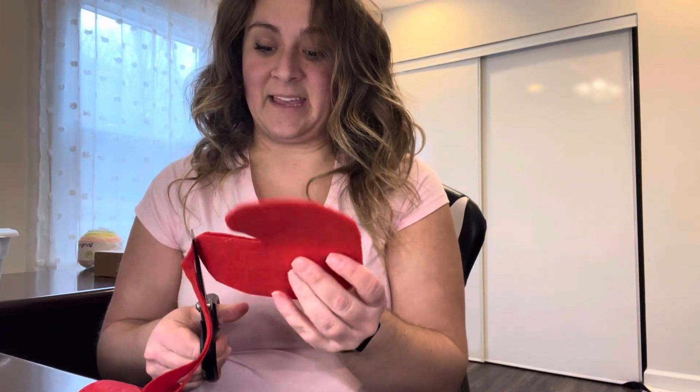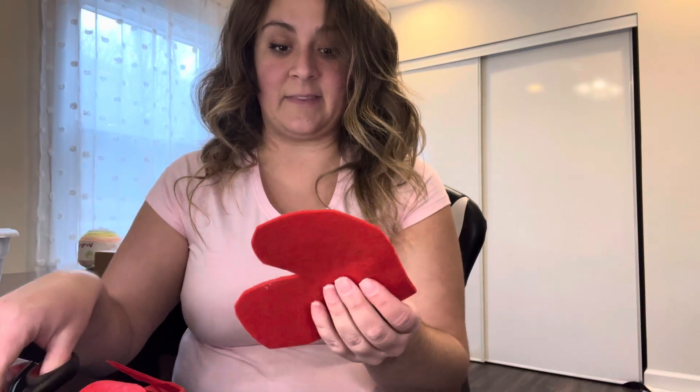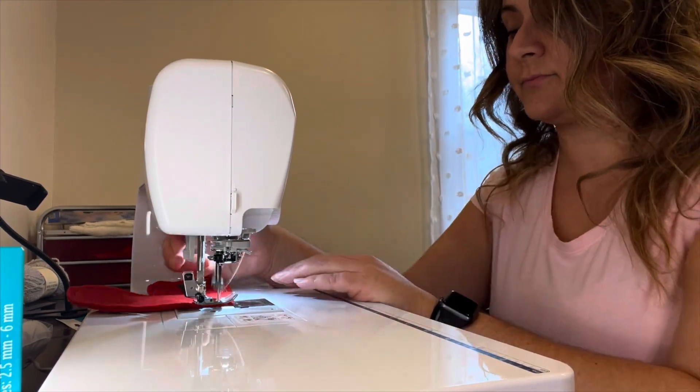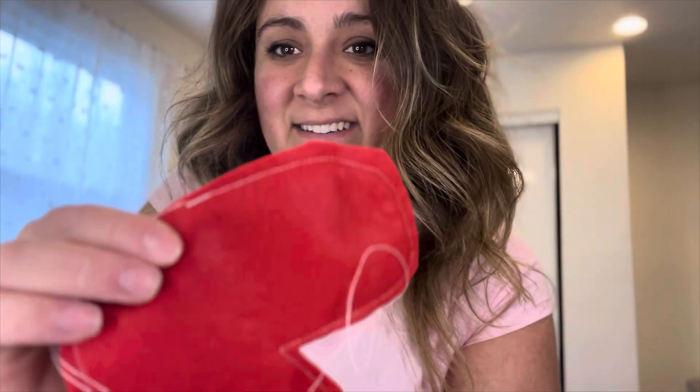I've made some of these for my kiddos already and they love them. A little bit better — we'll work with this. So now we need to sew these together, leaving about an inch space so that you can flip it over. I'm going to sew it up now, just going around the border, that's all for now.